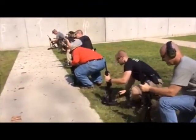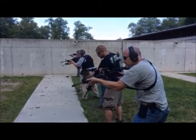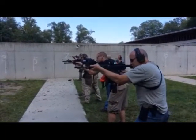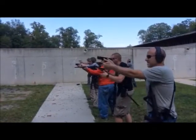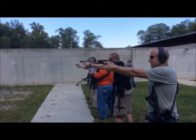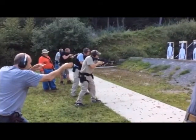Smack it on the ground while you pull back on the charging handle. Standby. Up. Shooters ready. Standby.